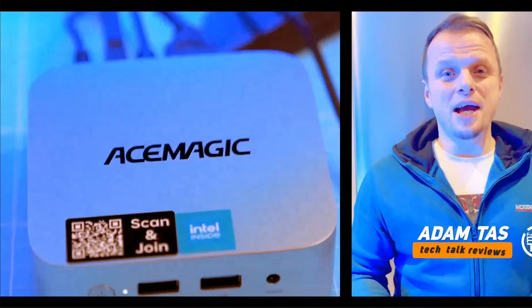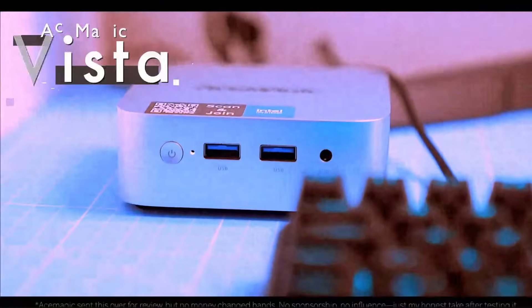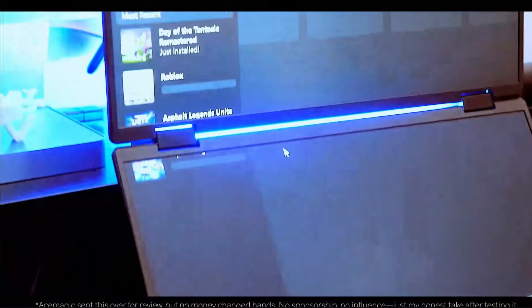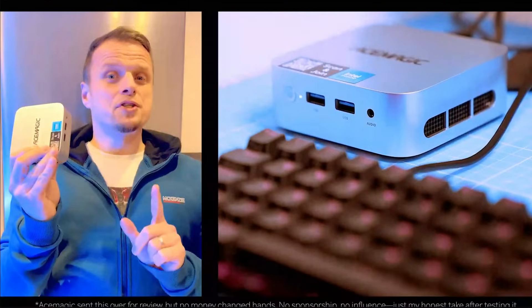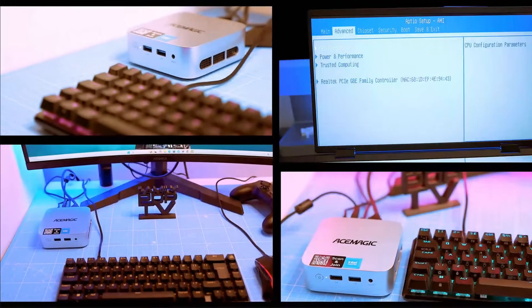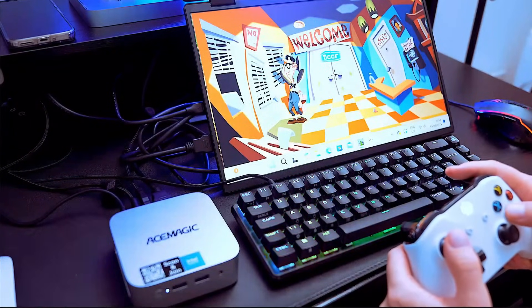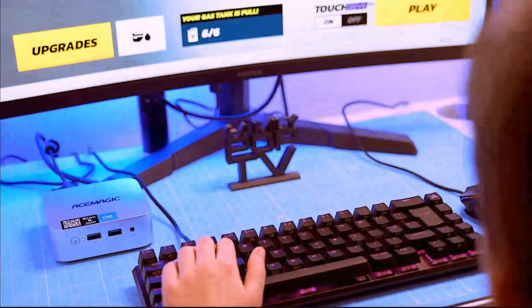Today we're diving into the AceMagic Vista V1, a mini PC powered by Intel's N150 processor. It's incredibly compact, ideal for home office tasks and surprisingly budget-friendly. But the big question is, does it deliver enough performance to stand out in the competitive budget mini PC market? Whether you're casually browsing for your first mini PC, or you've already binged 10 videos and are here for the hidden gems, this review is for you — subscribe and let's break it down.